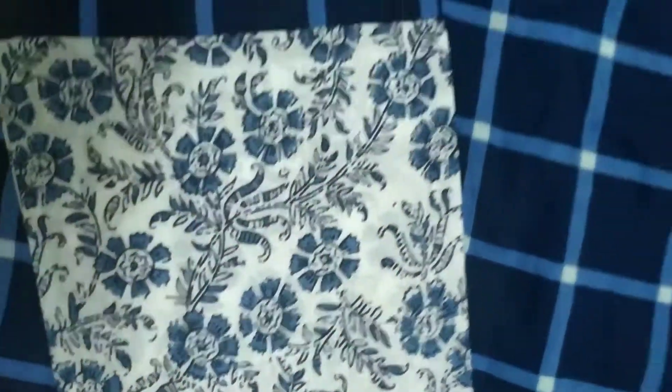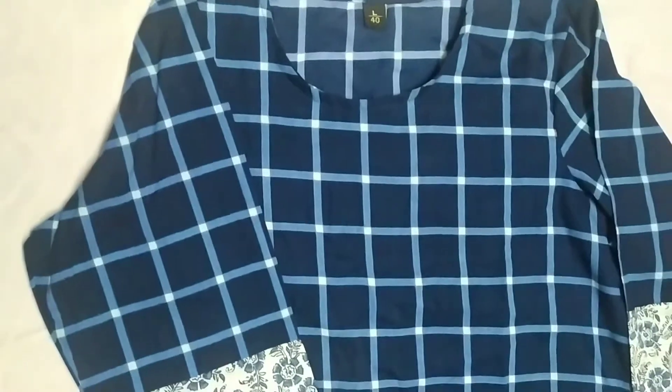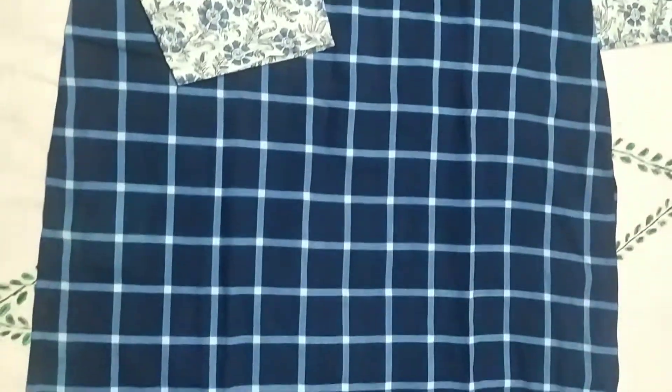The kurta is cotton and the pant is rayon. I got it in large size, it was for 373 rupees, and I think the previous one was somewhere around 395 rupees or so.